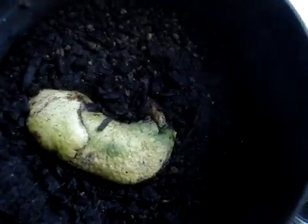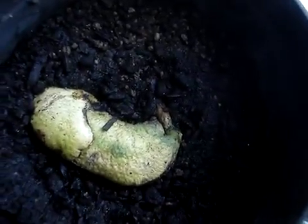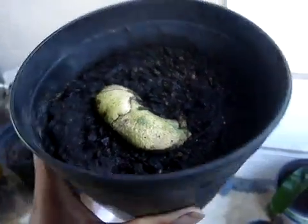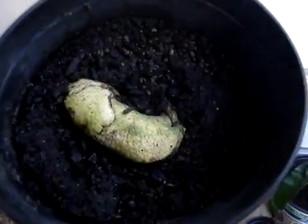I still have many more in water on my windowsill, but this is another Julie mango that I just put in the dirt. As you can see, the root has gone into the dirt, so there should be a shoot coming out of it shortly, within the week or so. I just put this in here about four or five days ago, so progress is coming.